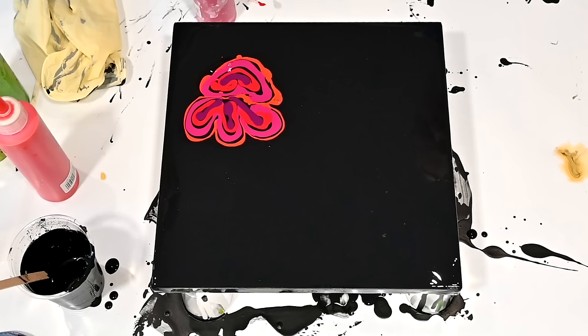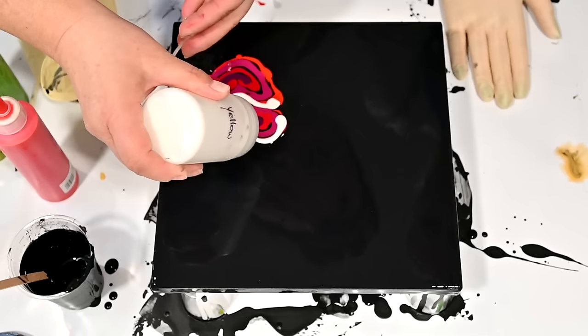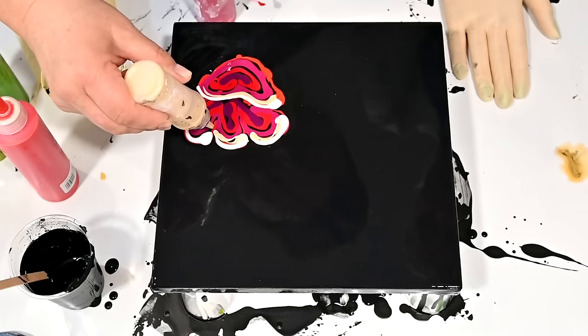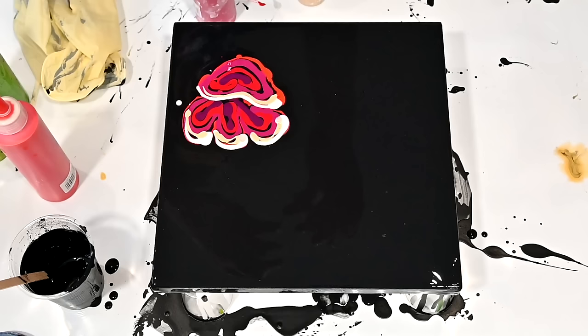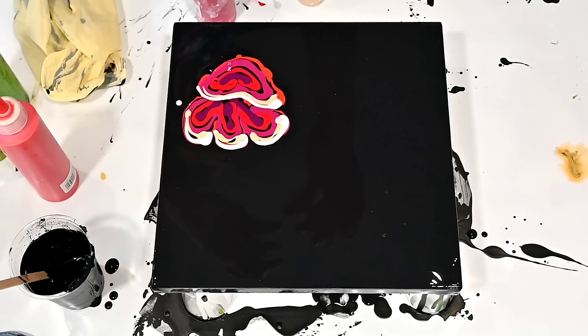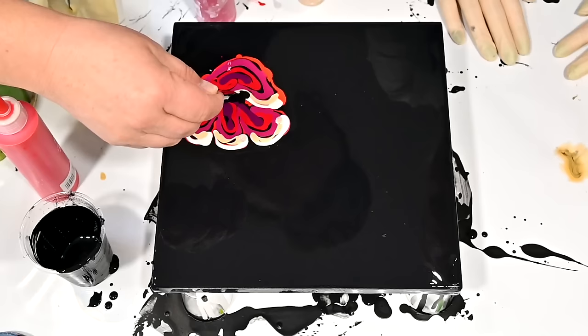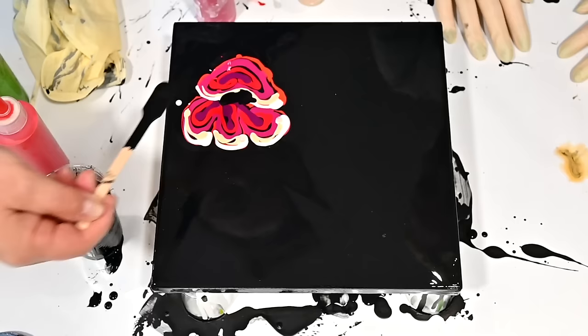I will put some of this iridescent yellow here on top, just to maybe add some light on the outside of the petals — to create some effect that the sun is coming and shining on the petals. And I will add a little black for the middle here, so that it will create the middle of the flower.